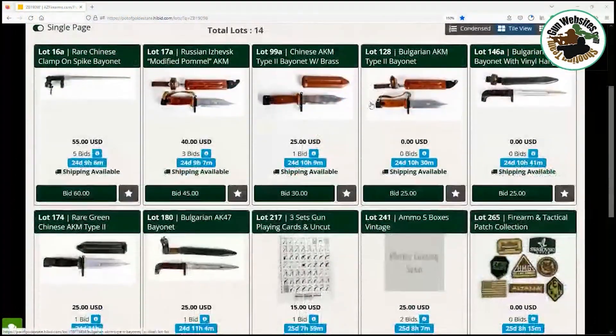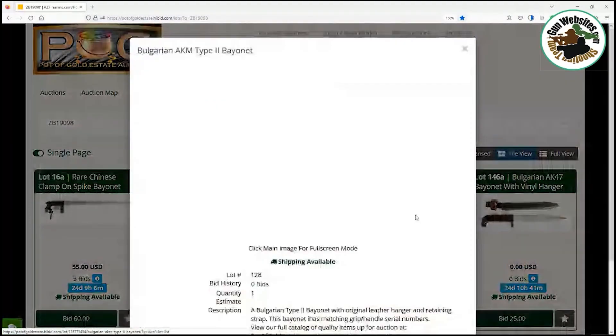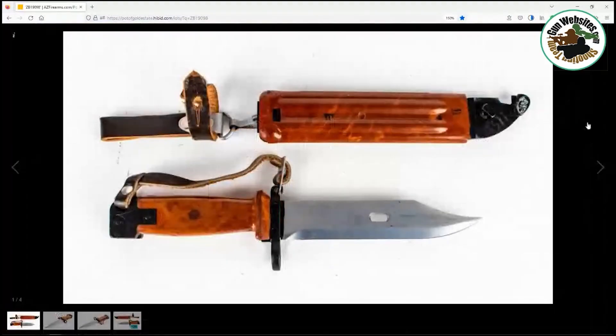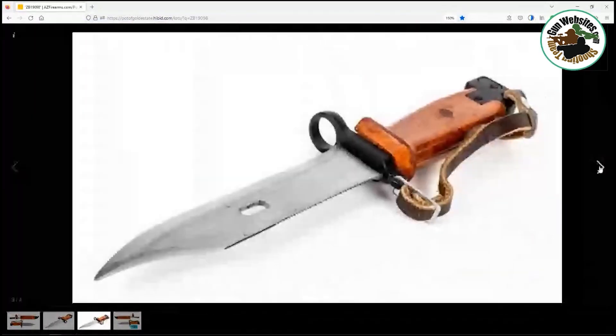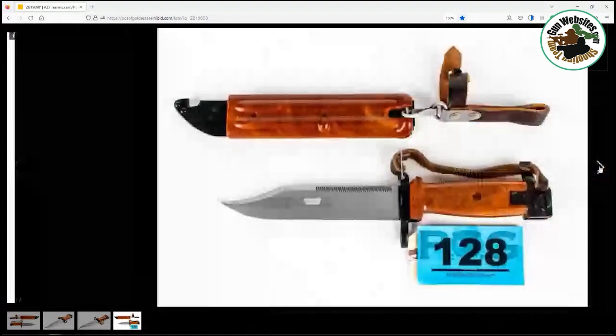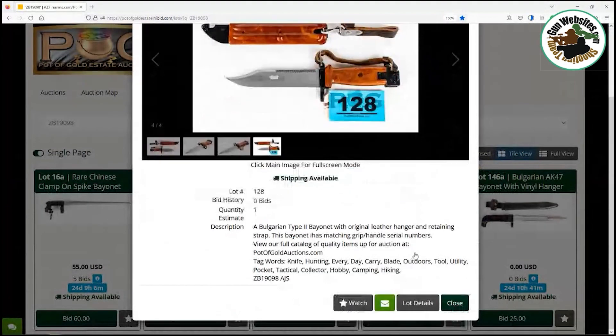Next up is a Bulgarian — we have a couple of Bulgarians up at the Pot of Gold Auctions this time. We're looking at a Bulgarian AKM Type 2, and this was one of the more fancy looking ones in the collection. What makes it fancy looking is the swirl in the bakelite.